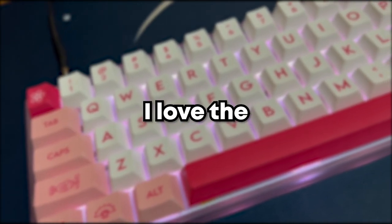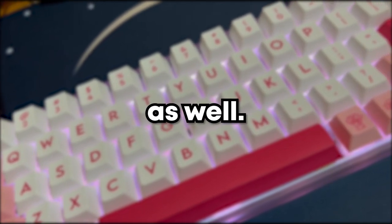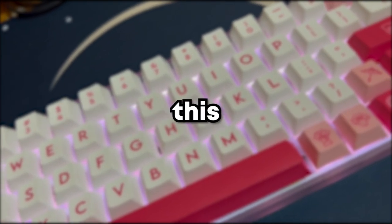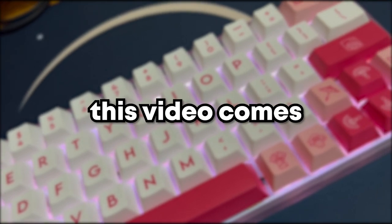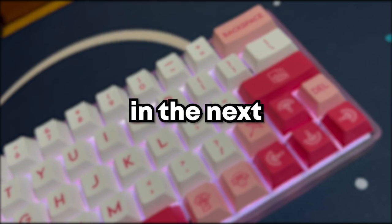As for the switches, I love the feel as it is very similar to Gateron Yellows and after lubing them it feels pretty good as well. I hope you guys enjoyed this video and by the time this video comes out, it's already Chinese New Year so Happy Chinese New Year, and I'll see you guys in the next one. Peace.